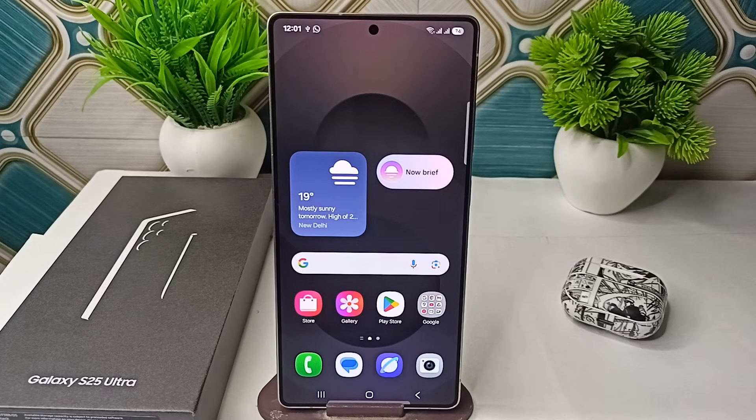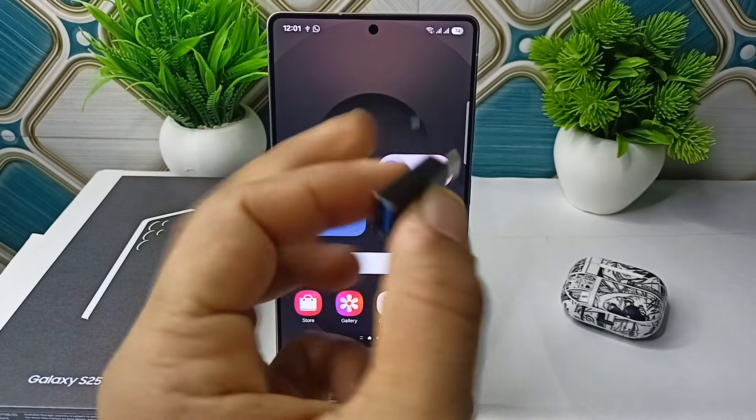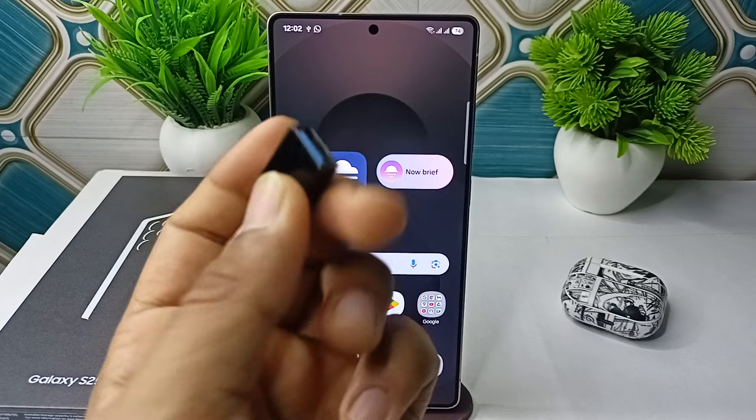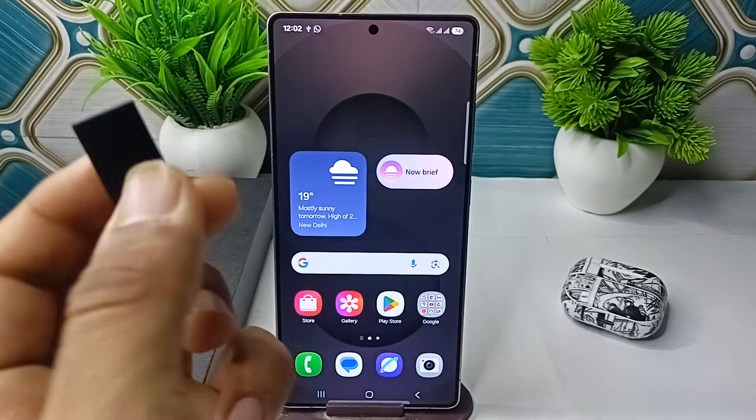Hi everyone! In today's video we will see how to connect an OTG with your Samsung Galaxy S25 and S25 Ultra. Here you will see an OTG with a Type-C to USB Type-A port.